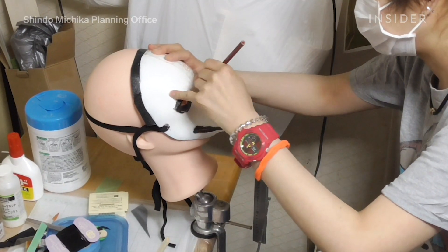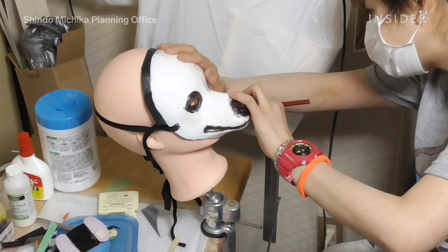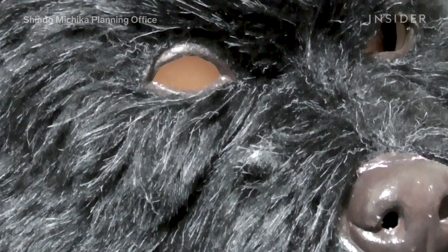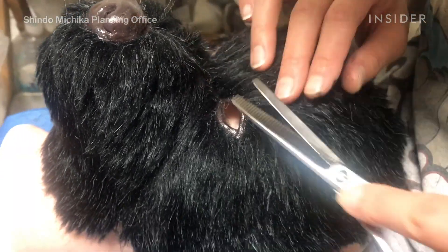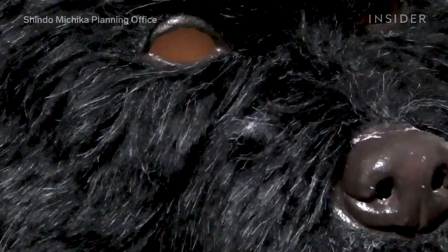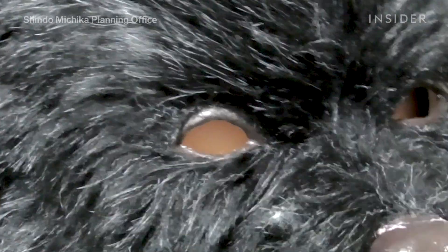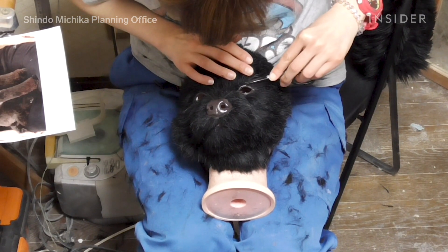It might not look like anything special yet, but once the hair is added, everything starts coming together. Large strips of hair are crafted by hand and glued down to the base of the mask. The hair grows outwards, just like hair on a real dog, and each strand varies in color. For this mask, the team has created hair with strands of white along with black. The parts closer to the eyes with shorter hairs are trimmed carefully.